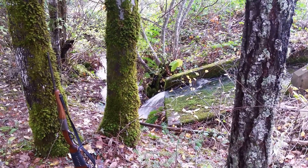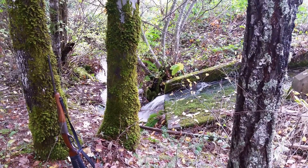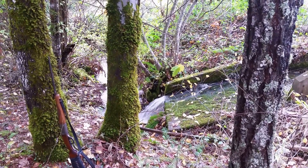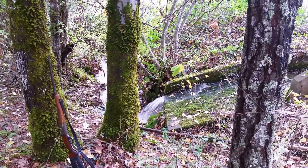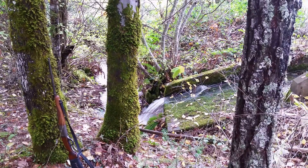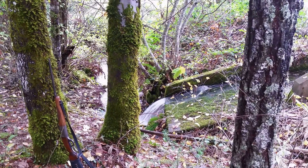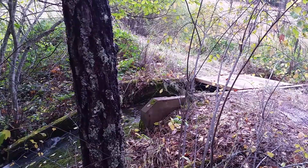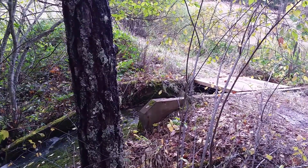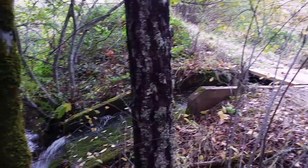I had a thought about doing an overshot water wheel. But what I'm going to have to do is carry some water away in a pipe, because there's times when that spillway is running right to the top, and that obviously would destroy the water wheel.